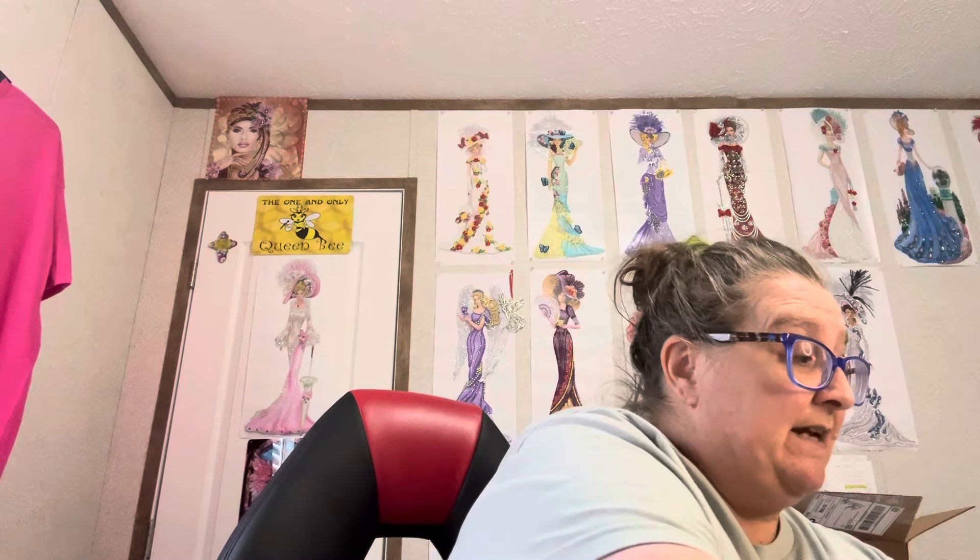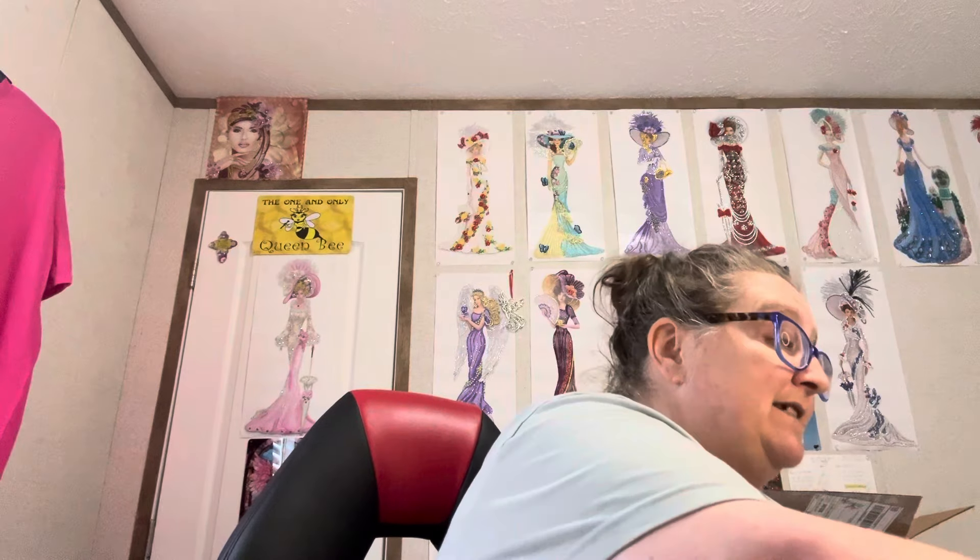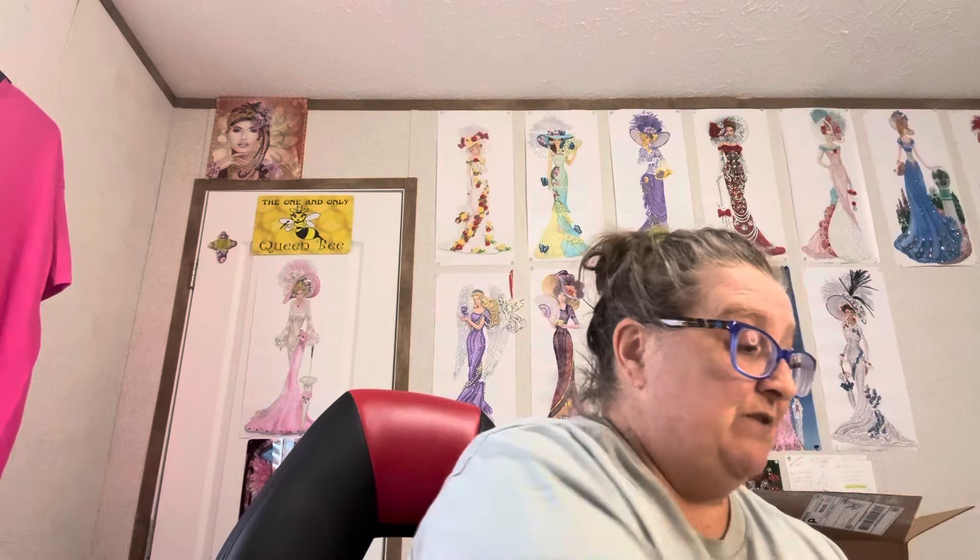I don't know much about this company — I'm going to be honest with you. They just contacted me and asked me if I would do a review. I didn't even pick out the painting that they sent to me. They picked it out, which it is a painting I like. So that's a good thing.